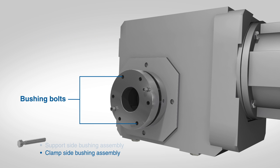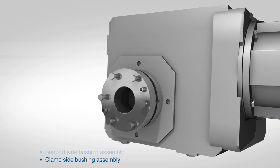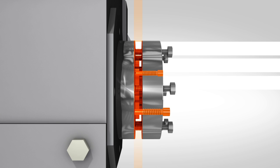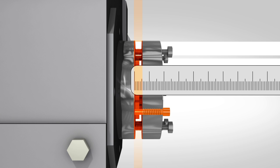Insert two bushing bolts loosely into the bushing to hold it in place. The two socket head spacer bolts are to remain in the bushing. Install the remaining bushing bolts into the clamp ring, threading them loosely. The purpose of the socket head spacer bolts is to maintain a space between the bushing rings and to keep the bushing from binding as the reducer is slid onto the shaft.